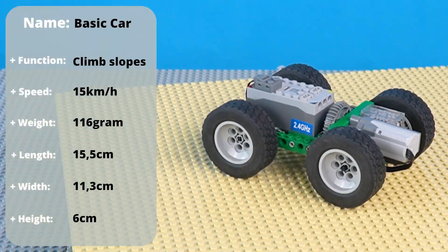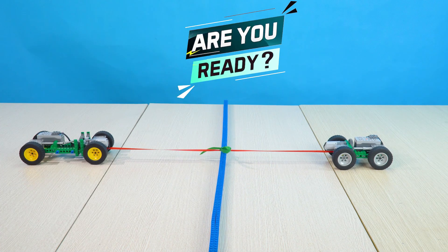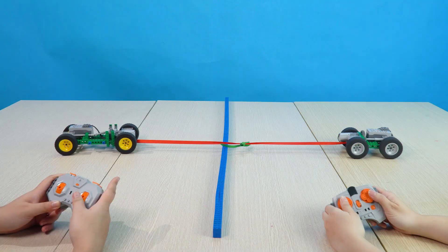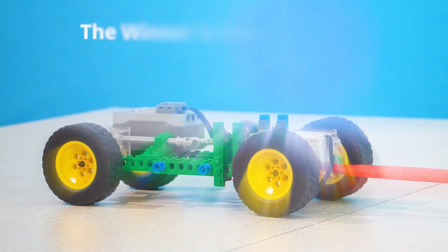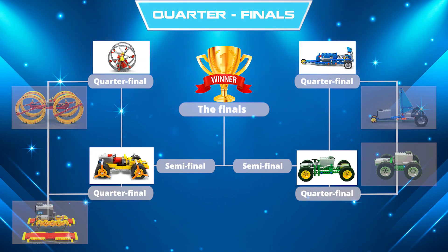Round 4: basic car versus climbing car. Are you ready? 3, 2, 1. The winner is climbing car. It may be a foregone conclusion. What happens in the first tug-of-war? But what will happen when we test on new terrain? There's only one way to find out. Let's tug.